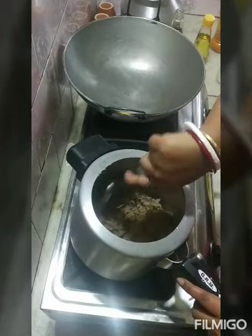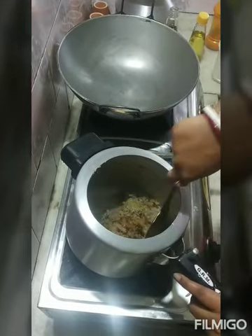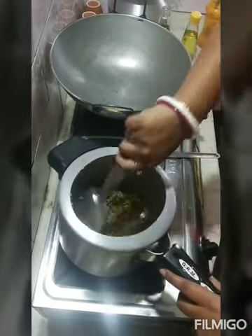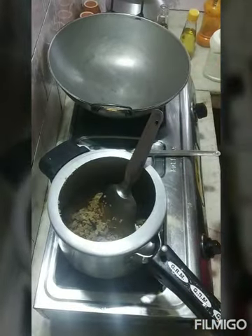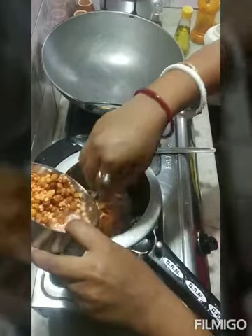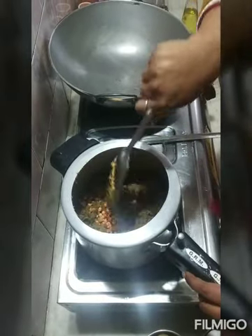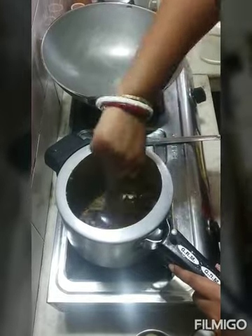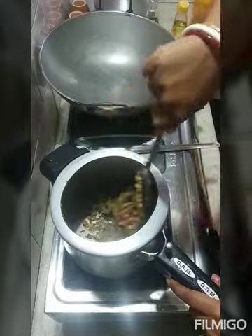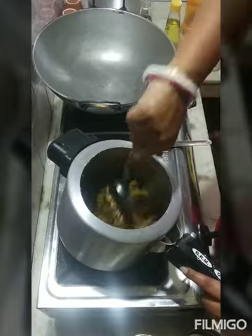I can see the onions. Cut the onion in the middle, from the bottom of the onion. I will cut the onion and then cut the onion. I will add 5 minutes to the rice.